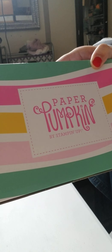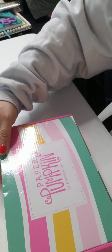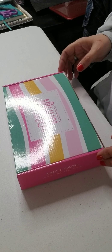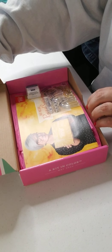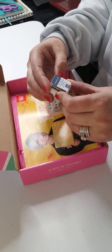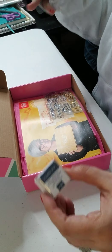Good morning friends, thank you for joining me. We have another unboxing today and this one is my favorite — Paper Pumpkin. Here's what the box looks like. It is called a Kit In Color, May 2020. The Stampin' Spot color of the month is misty moonlight.